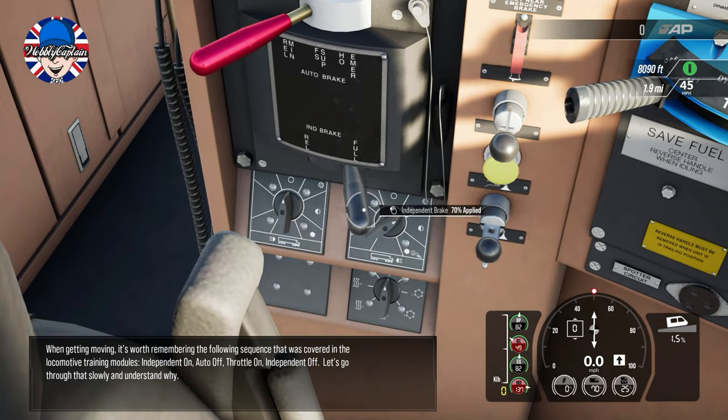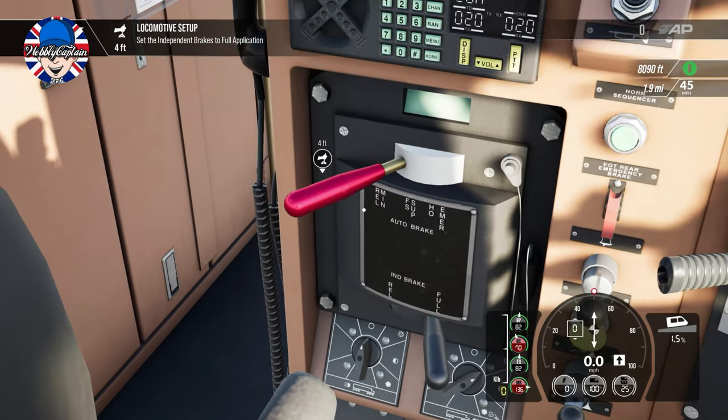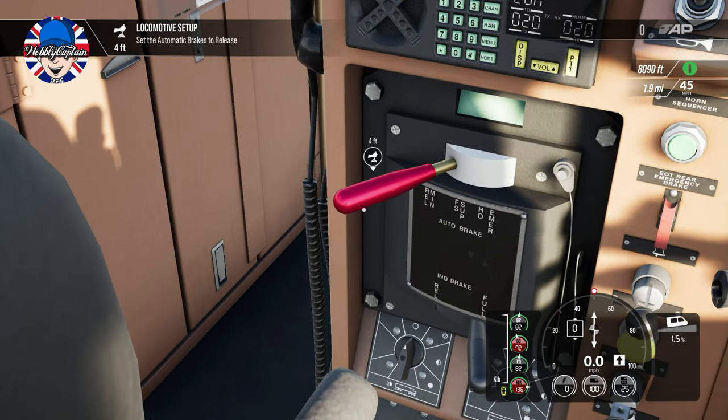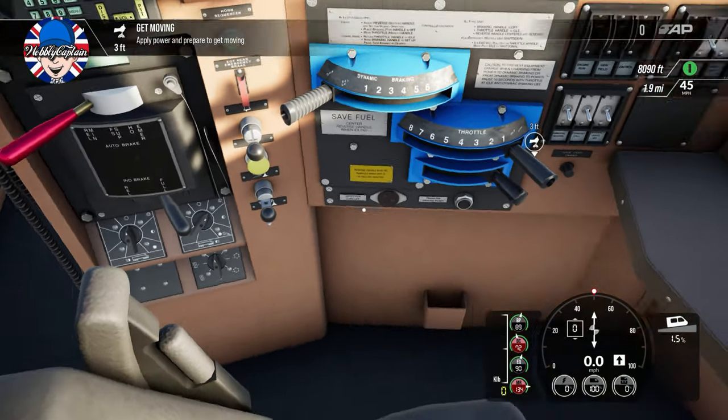Let's go through that slowly and understand why. Independent brakes to full application. Set the automatic brakes to release. Apply power to get moving.